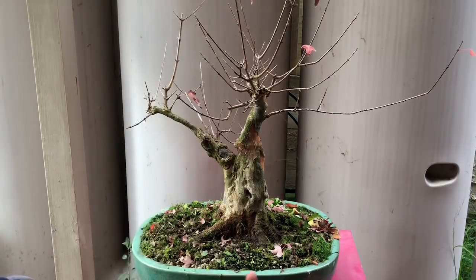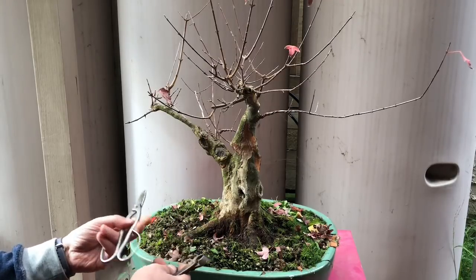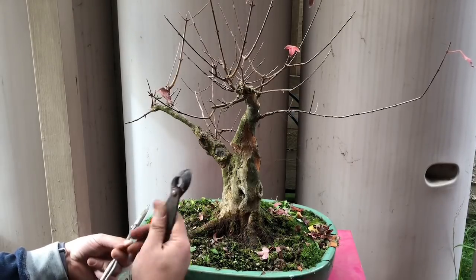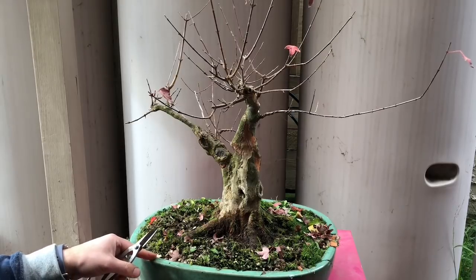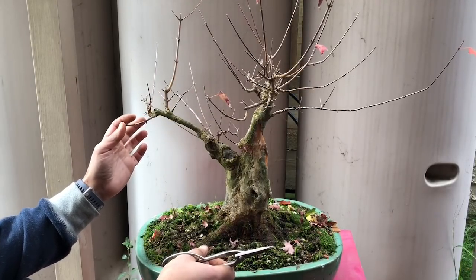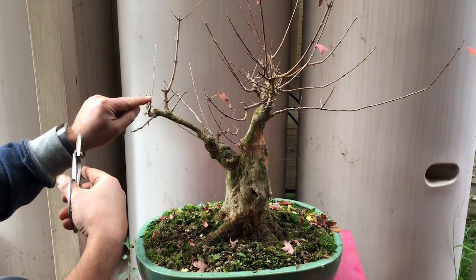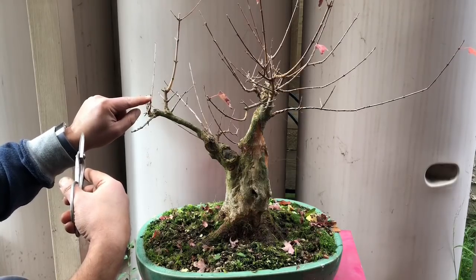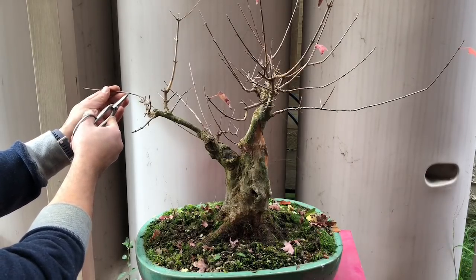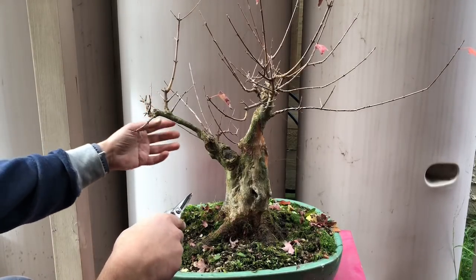What you need when doing this is be prepared to wire if needed, but I just grab my scissors for branches and twigs, and my trusty branch cutters for any thick branches. I'll start on this side — I like this branch, it probably just needs a bit of wiring. This one is probably a little too long, so I'm going to take it off at that node, leaving a little stub of a branch to die back to the bud.